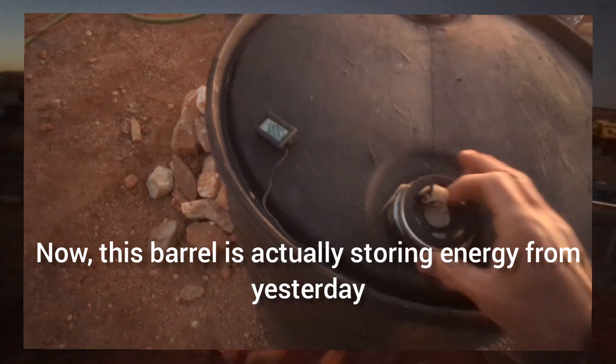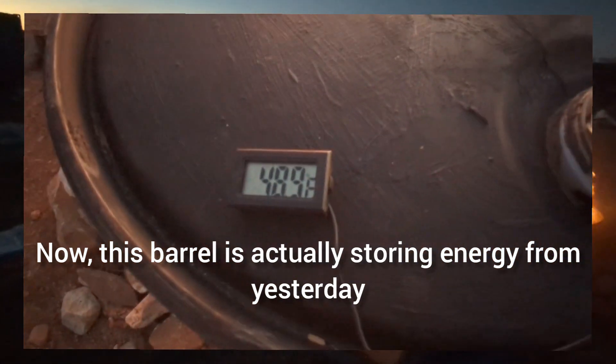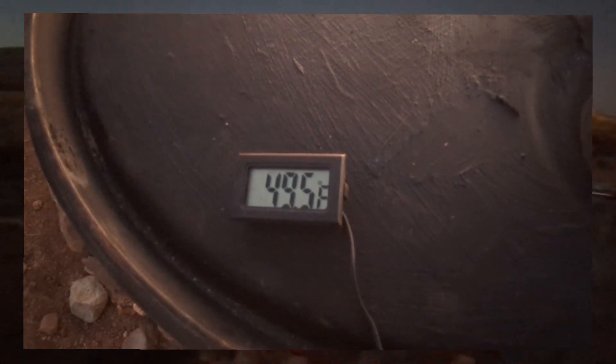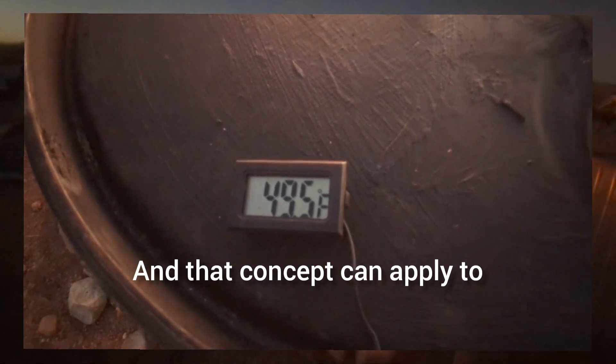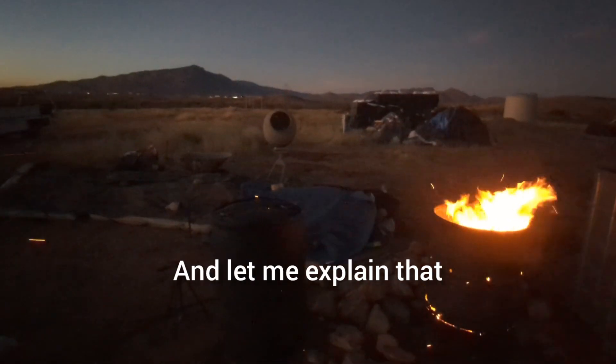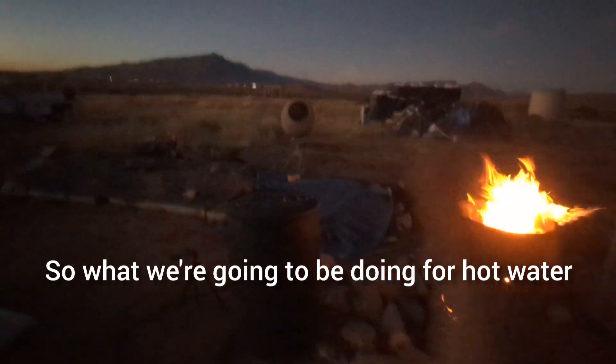This barrel is actually storing energy from yesterday, so it's storing energy in the form of heat. That concept can apply to when you're building a house, for example.